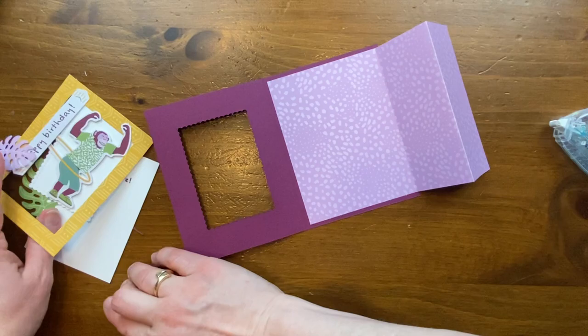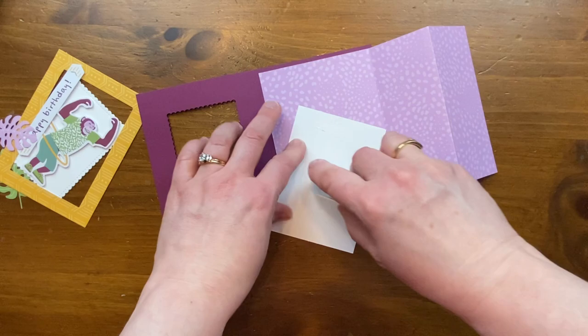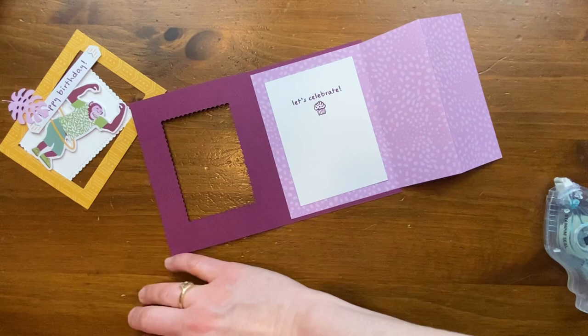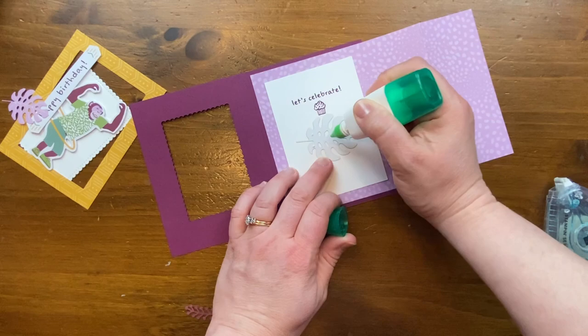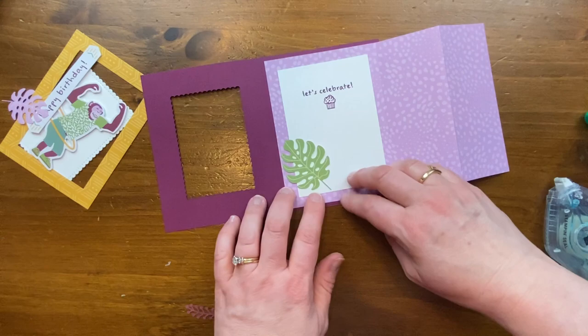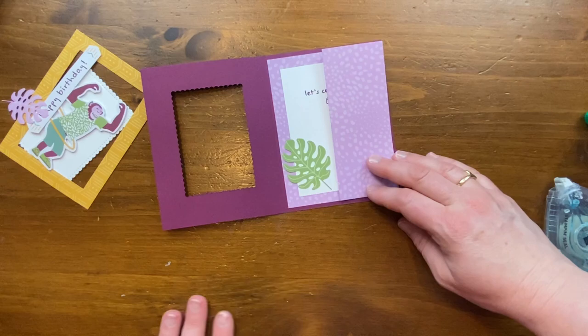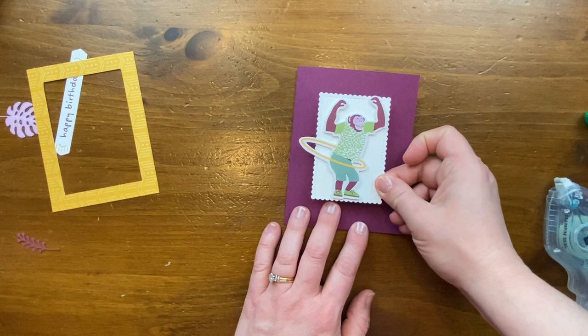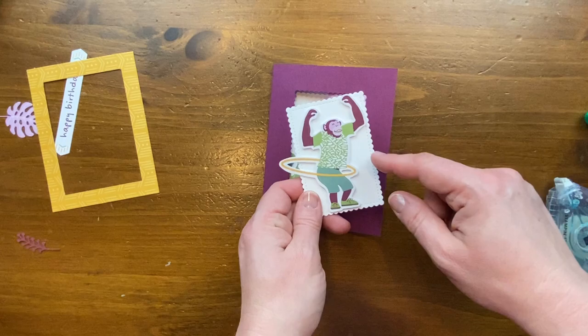I'm adding the folded insert to the inside of the card base with adhesive. I also have a piece to go inside that is 3¼ by 4½ inches — cut slightly smaller so the fun pattern shows all the way around the edges. Then for a little accent I'm going to use the die cut leaf, add some glue, and overlap it so it goes off the edge of the cardstock. When this is closed, the leaf will still be peeking through.